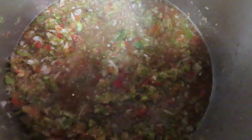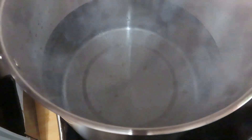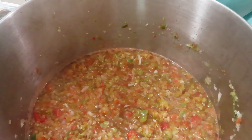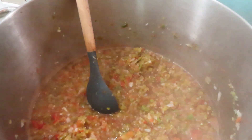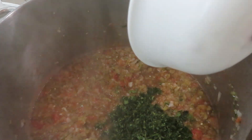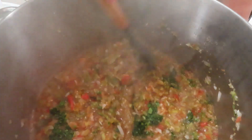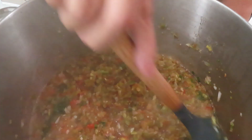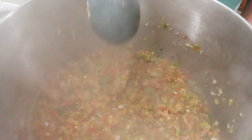My salsa is starting to boil, so I'm setting a 10-minute timer. I also want to let you know that I have my water bath canner over here getting hot and ready to go, and I've put a splash of vinegar in the water to keep the jars from clouding. After boiling for 10 minutes, I've taken it off the stove. Now I'm pouring in one whole bunch of cilantro and mixing it in — cilantro smells so good!